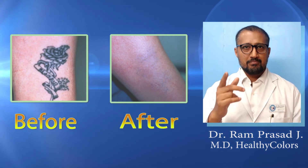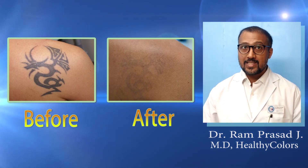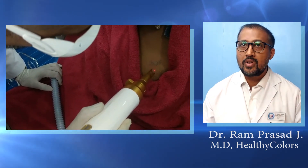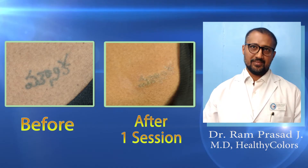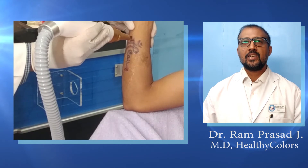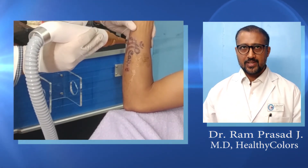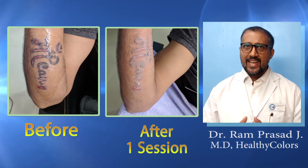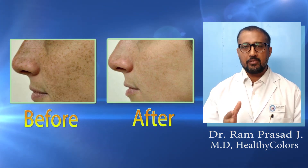About seven out of ten people have this problem, so they are welcome to Healthy Colors for Pico Smart Laser treatment. Here you can see some of the tattoo removal results we have achieved in a single session. We can remove any color tattoo in fewer sessions compared to traditional lasers, and here are some cases of hyperpigmentation before and after treatment.